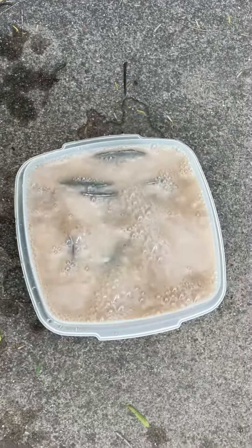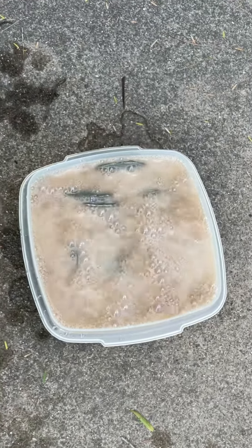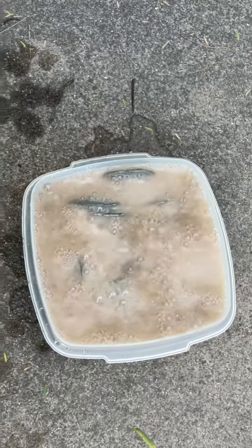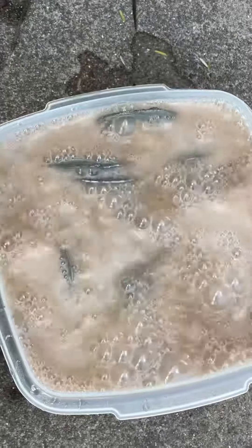I wouldn't recommend trying this at home. Don't forget to like and subscribe — I always forget to tell you that. This is some pyrite suns from Sparta, Illinois that have been infected with what we call pyrite disease.